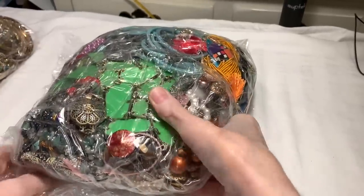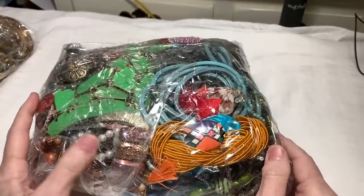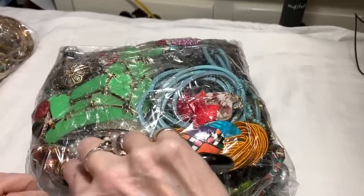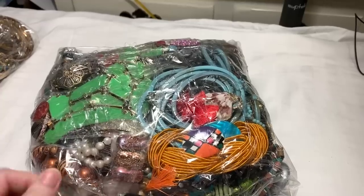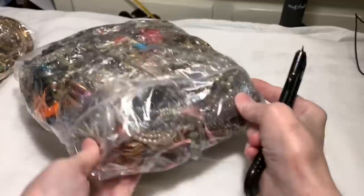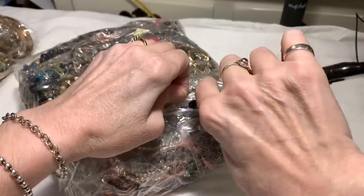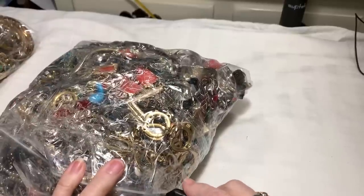Oh my gosh, they're so heavy. Lots of bubble wrap. This one - what was it called? I think it was called Vintage to Now. It wasn't any kind of craft lot or anything like that, so it should all be wearable - no guarantees, but that's pretty close to what they say. There's so much tape around this. I think it's good that they did it like this because it seems like there's less moving around of the jewelry in shipping, which is always helpful.